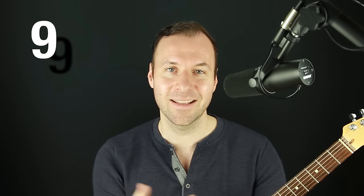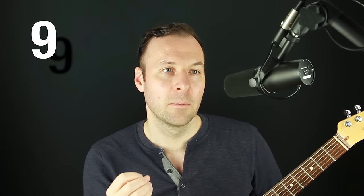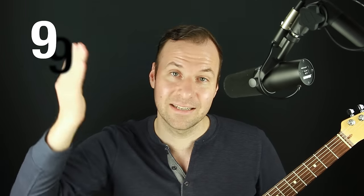Tip number nine: focus on consistency over quality. Prioritize showing up to play consistently above everything else — above how good you sound, above the quality of your practice. Once consistency is rock solid — like for a year — then you can worry about whether your practice is challenging enough for real progress. If it gets hard too soon before consistency is established, you'll get discouraged and stop.